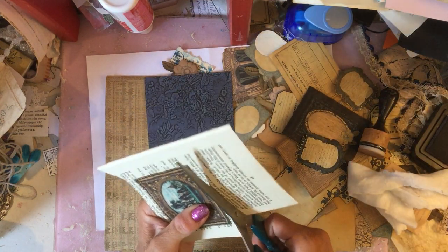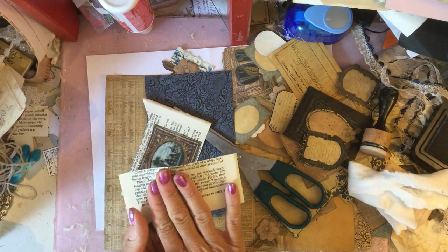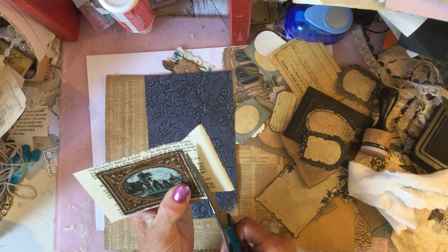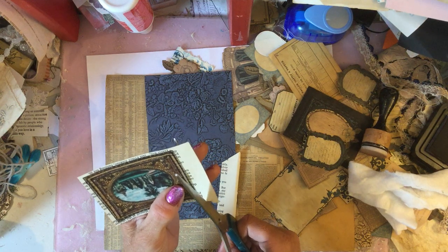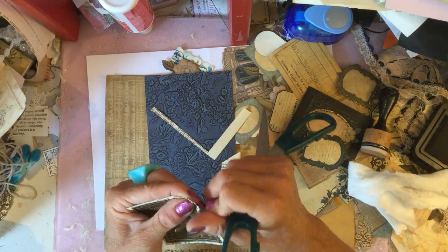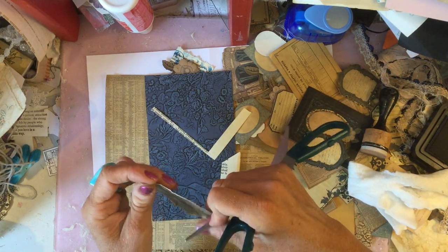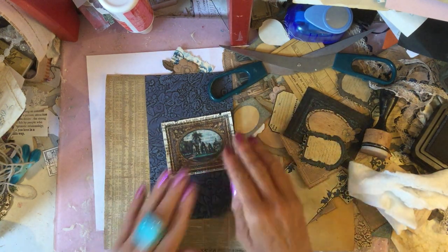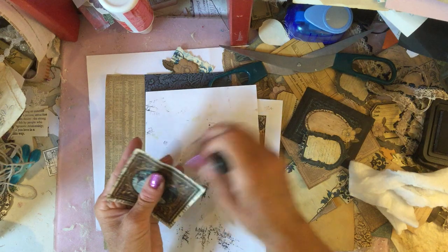We'll just cut this down. That's only a teeny bit of book page now left, but I will still keep that just in case we want to use it for anything else. Again I'm just going to cut this down and rough that up a little bit. That looks quite nice now, and then I'm going to ink around the edges a bit otherwise it's quite bright.